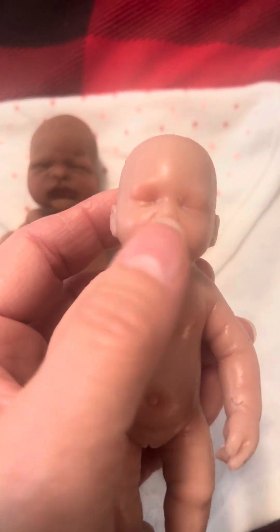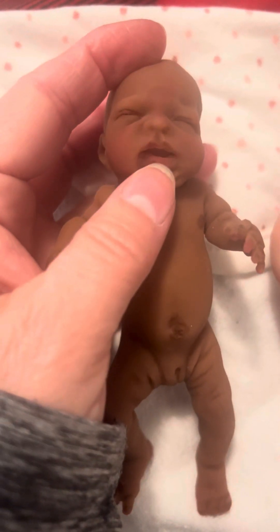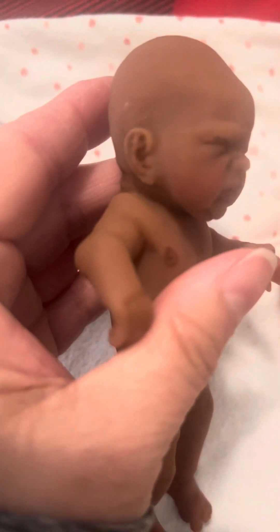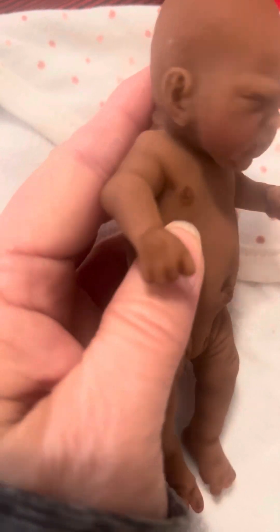The mouth on the factory baby doesn't open, and the paint on the mouth is not very good. If you look at Kimbry's, you can see she's got some blushing on her cheeks, the little mouth is painted and open, and the details are just incredible. But if you look at the factory one, it's just like somebody spritzed some pink on — spritzed some pink on her little belly, spritzed some pink on here and there.